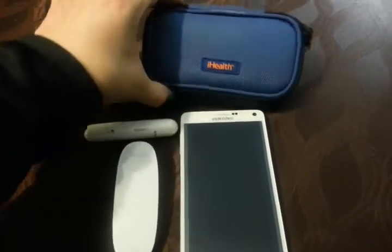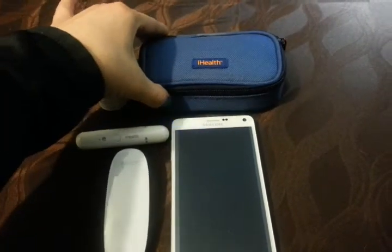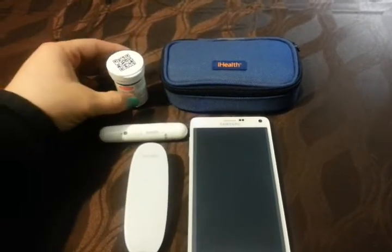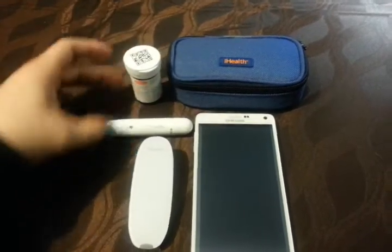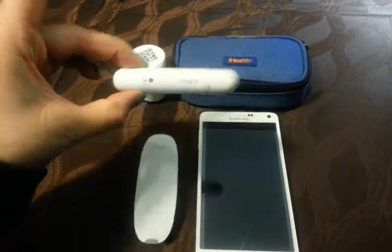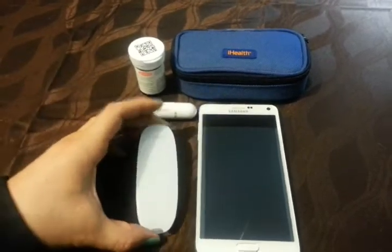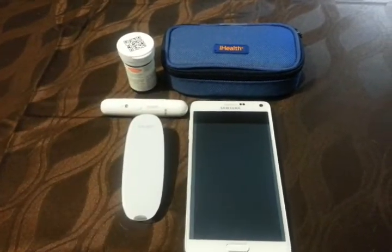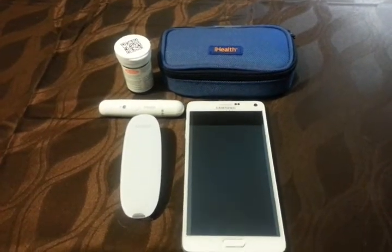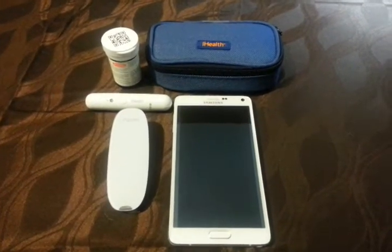We have the case — it's a good size to fit in your purse. We have the strips, we have the lancet, and we have the meter. I also have my cell phone, which I have it hooked up to or synced up with. So let's go ahead and get started.